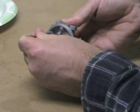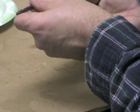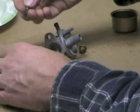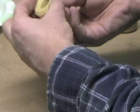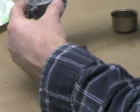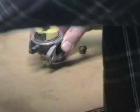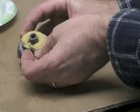Stick that in like such, tuck it down, and make sure it's all the way to the bottom. Next, take the float and the new needle, put that in there, and drop it down to the seat area. They supplied a new float pin, so take the new float pin and run that through.